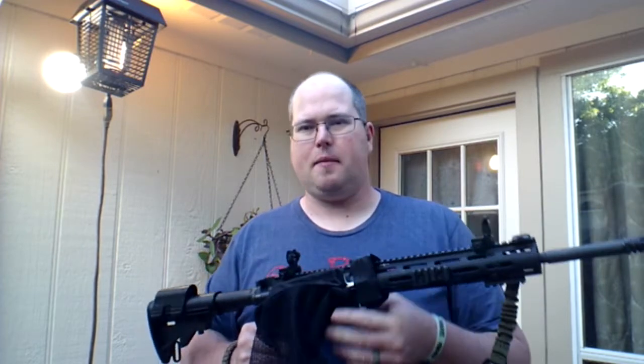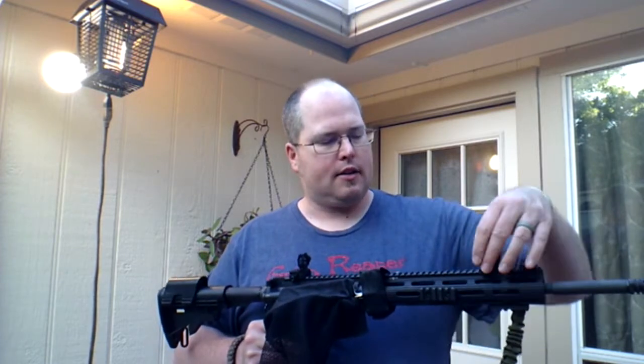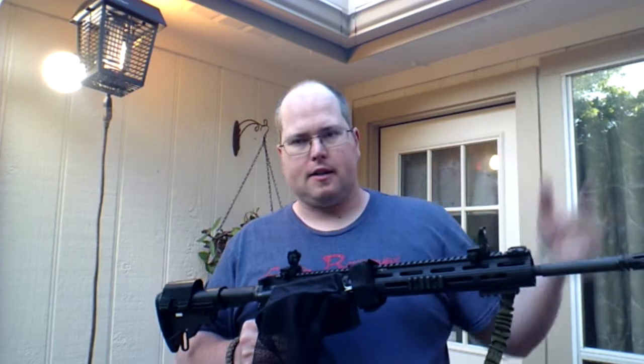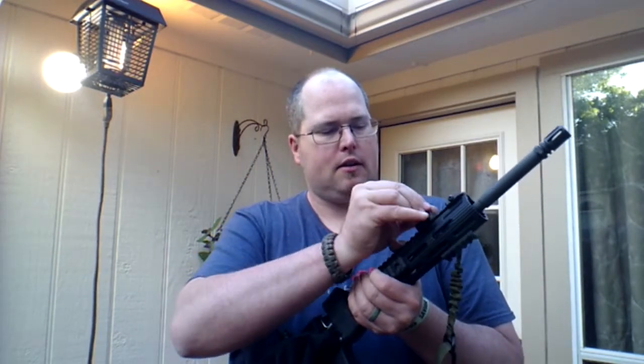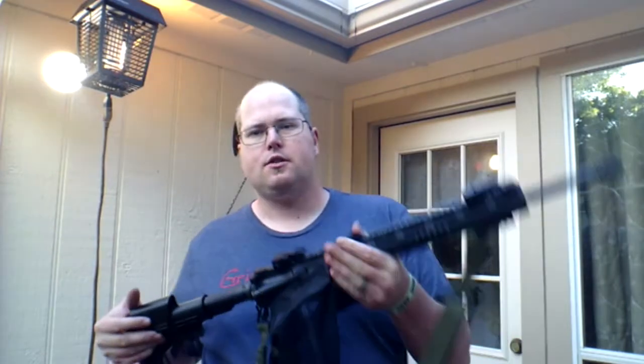Really easy to install — it took me just a couple of seconds to get these on, a few seconds to get them centered on the rail. They fit any Picatinny rail and you can easily tighten them down. They stay out of the way when you don't need them — just push a button and they fold right down.